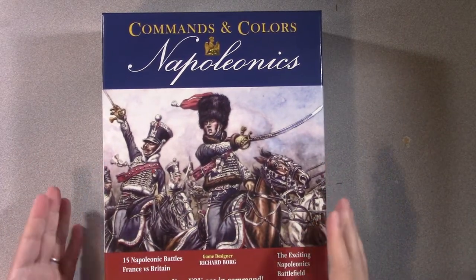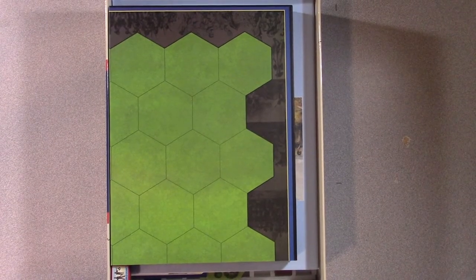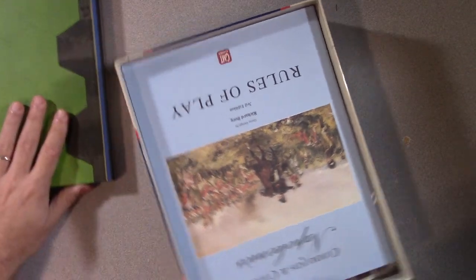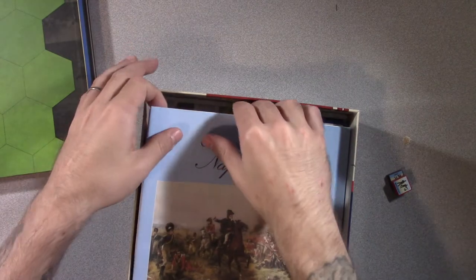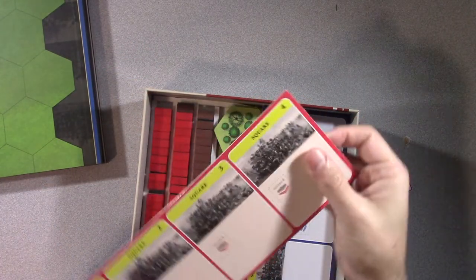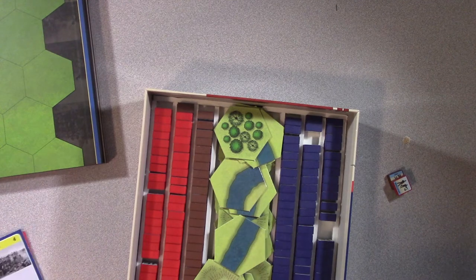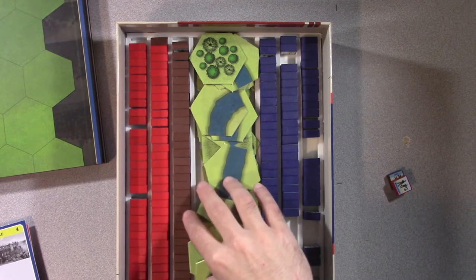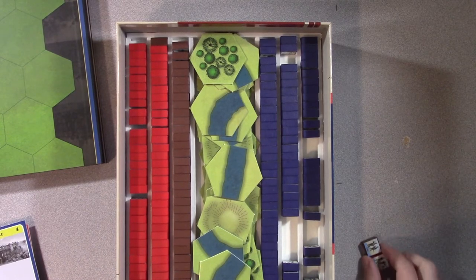The game itself doesn't seem all that complicated. I've watched some tutorials online and the basic mechanics are not difficult at all. I've played Memoir 44 with my son quite a bit so I'm familiar with command cards and issuing orders. But this has some things of its own, such as rules for putting people in square, and if infantry is next to leadership they ignore a wound before getting pushed back - things specific to Napoleonics I'll have to remember.